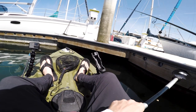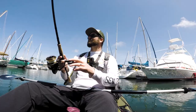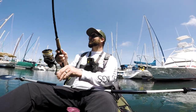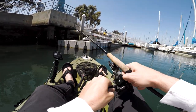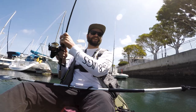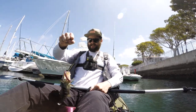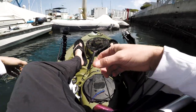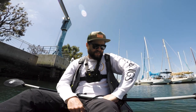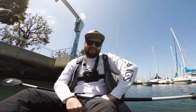Got it! Got one, got one — spotty, right under the dock. These spotties like that worm! All right, that's been a fun quick trip on these Bass in the Hood baits. Shoutout Bass in the Hood — go check them out, pick up these baits, these worms are awesome. Good day at Marina del Rey.